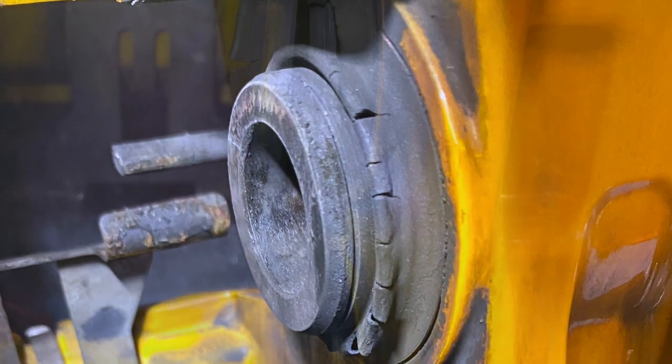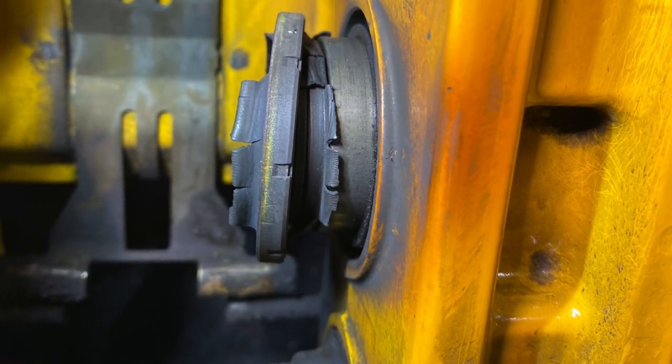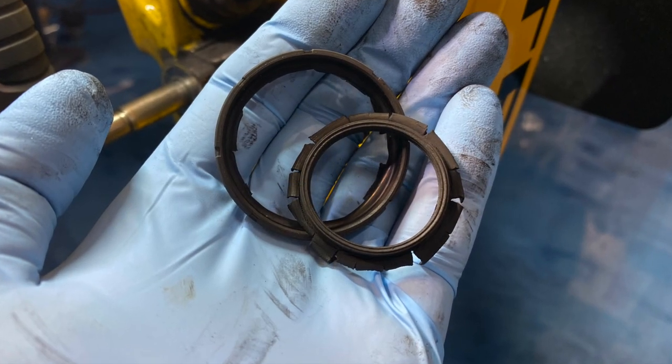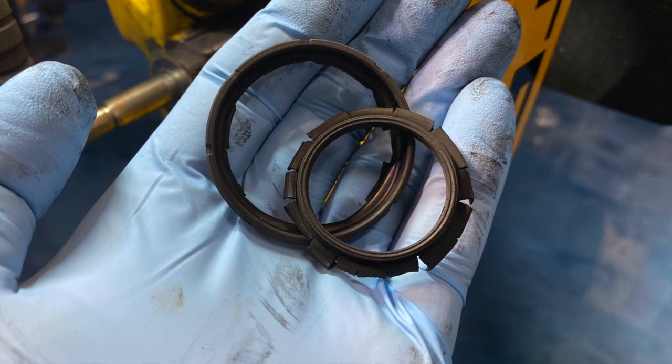Even with the OEM brakes, you're probably going to end up with dust boot cracking if you go to the track enough, but the aftermarket brake mods that make it stop more violently are just going to accelerate that process.